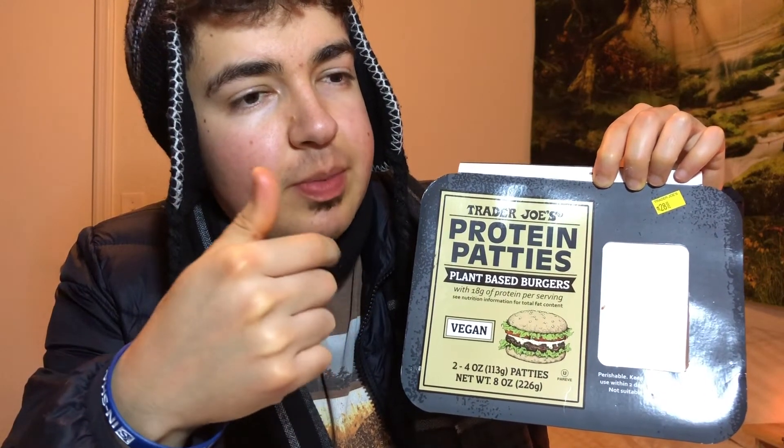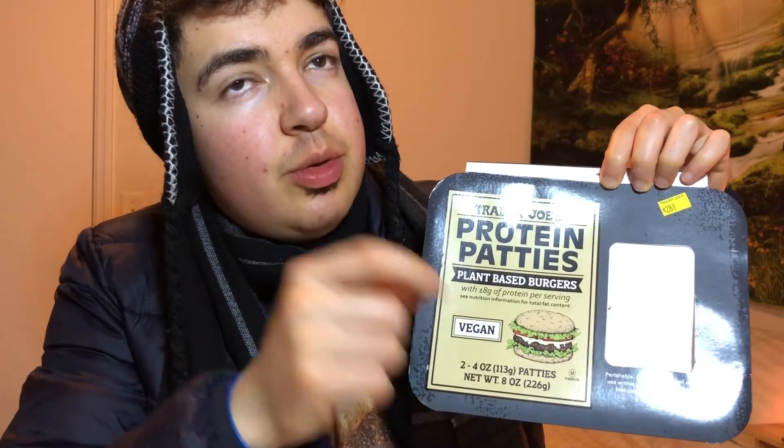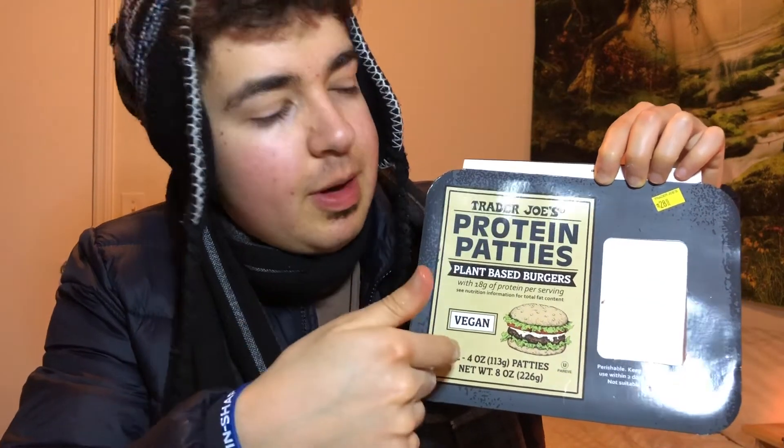Wow. Delicious, delicious! I'll give these a 9.5 out of 10. Light Life I'll give a 9.9. Beyond in comparison would be a 9.3. So yeah, 9.5 out of 10 for the Trader Joe's plant-based protein patties.